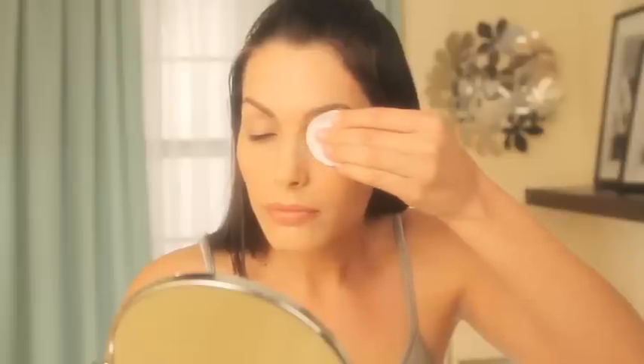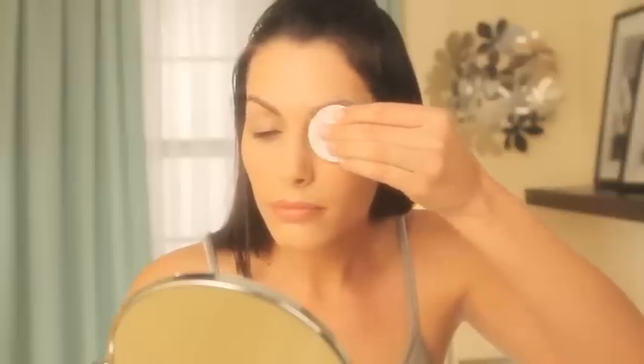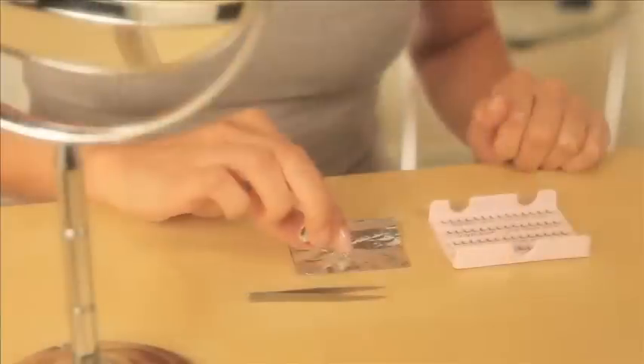Before applying individual lashes, thoroughly clean your natural eyelashes and eyelids so they are makeup and oil-free. If you're a first-timer, don't try to apply individual lashes in just five minutes. Application takes a little longer, but the long-lasting results are worth it.